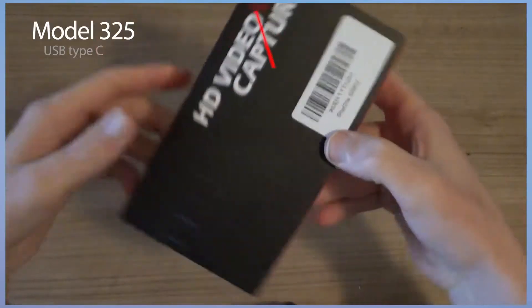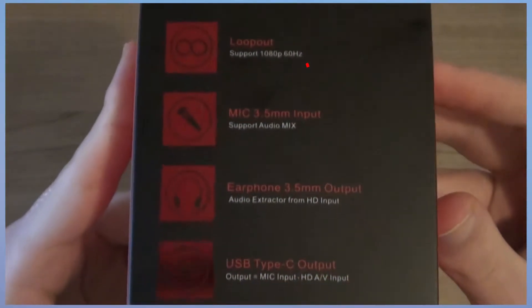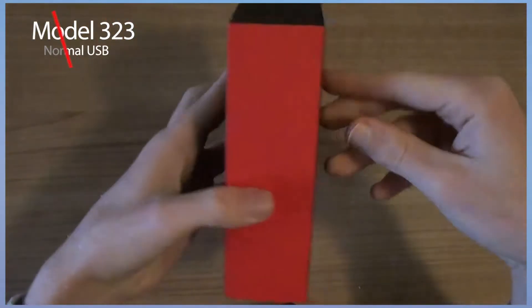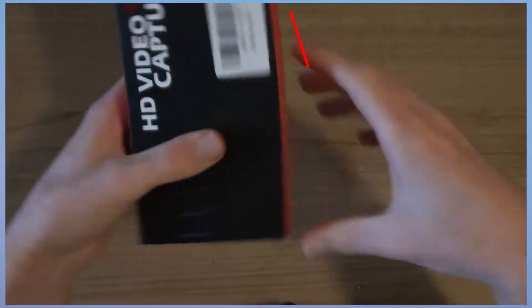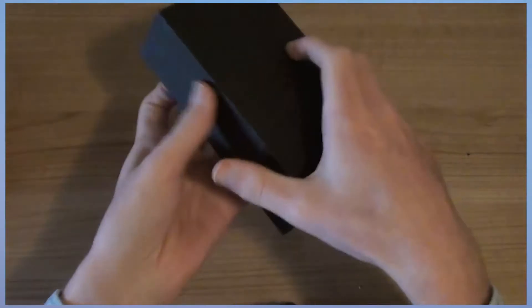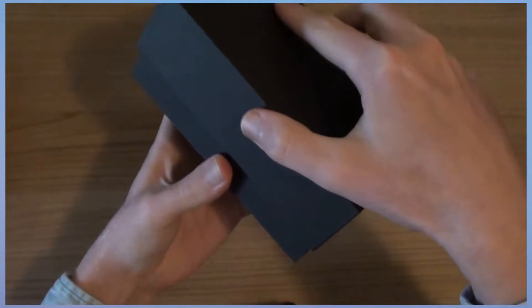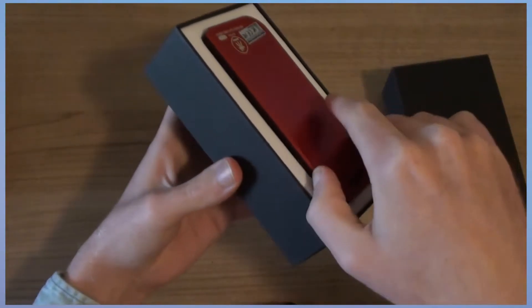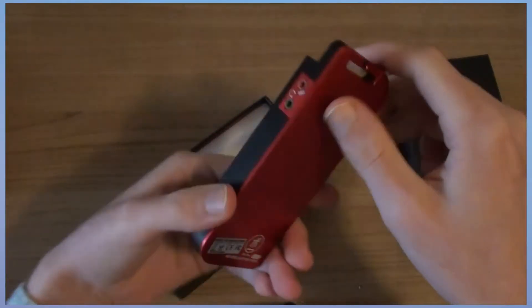There are two versions of this HD video capture card: model 325, which has a USB Type-C connector, and version 323, which has the normal USB plug. This is important when you want to connect your device to a laptop or computer directly — make sure you have a USB Type-C input if needed, otherwise just take the normal USB.